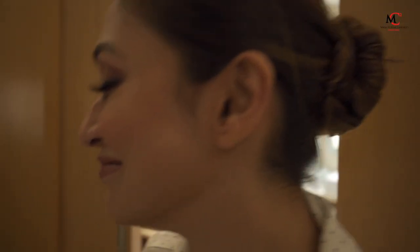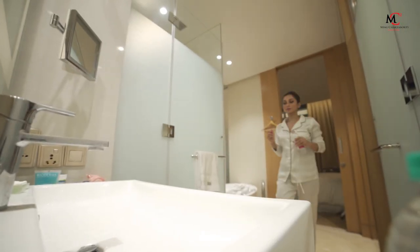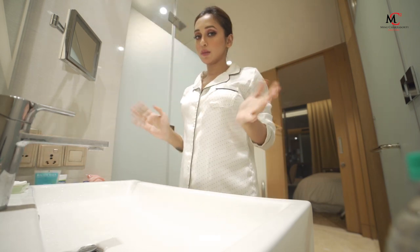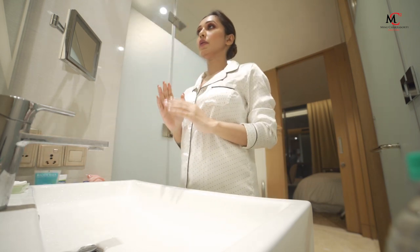Hi guys, so today I am going to show you what I have done with my makeup. So, this camera is very new to me, I don't know if I am going to show you or not, but I guess I am going to show you. So I am going to show you what I have done with my makeup procedure.